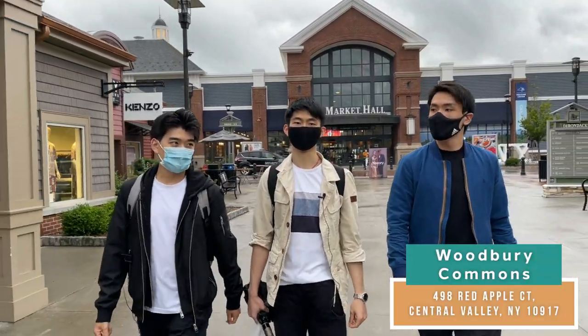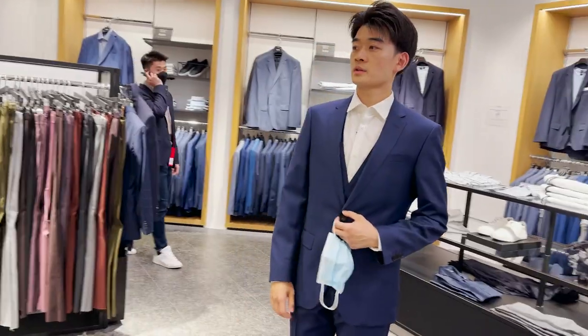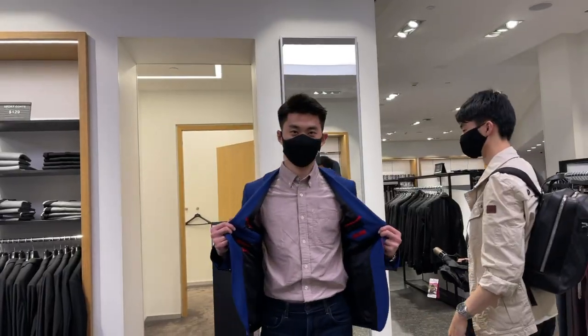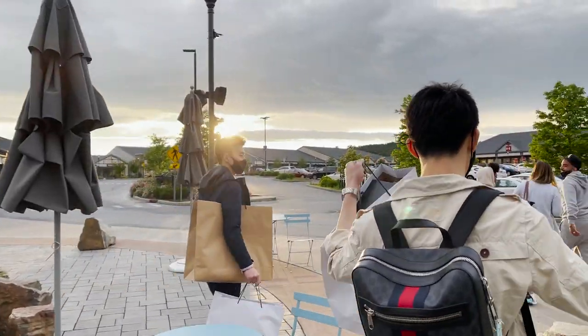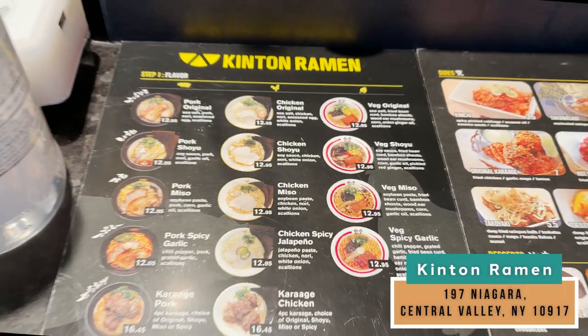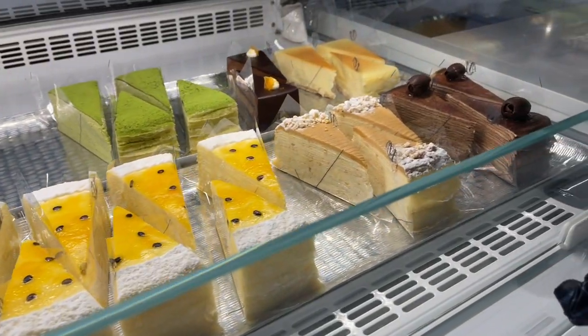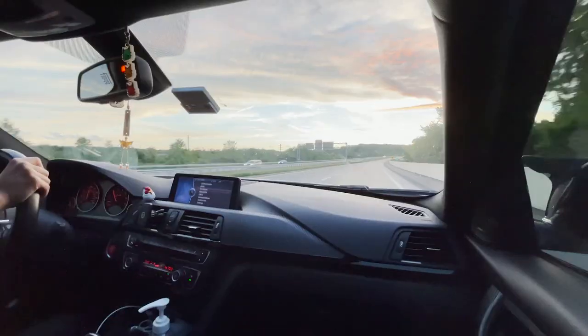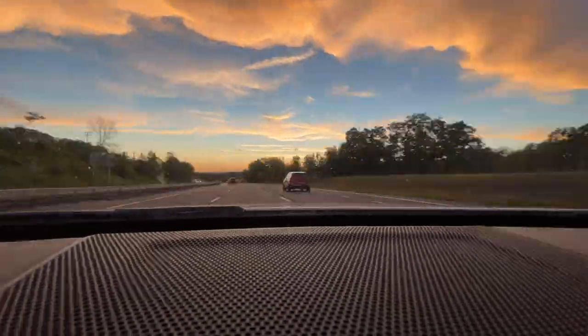We just finished shopping at H Mart and now we're at Woodbury Premium Outlets to do a little shopping. This is one of the largest outlet centers in the world with over 250 stores ranging from designer retail to high-end fashion. It's so popular that buses come from New York City specifically for this outlet, with around 13 million visitors annually. After shopping we went to Kintan Ramen for dinner, got some dessert, loaded up the car, and finally headed home. Thanks for watching to the end of our first vlog — don't forget to like, comment, and share. There's going to be more to come — see you next time!